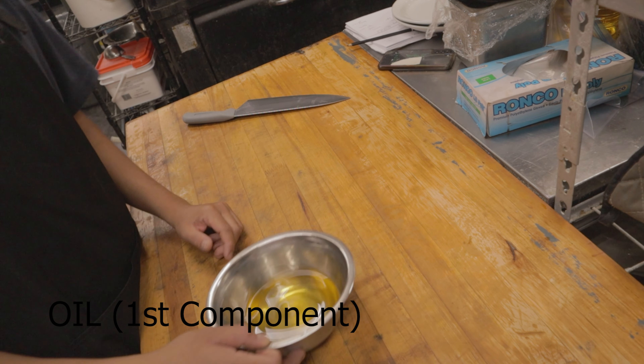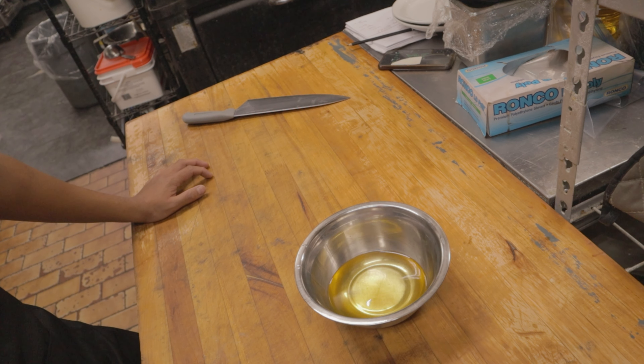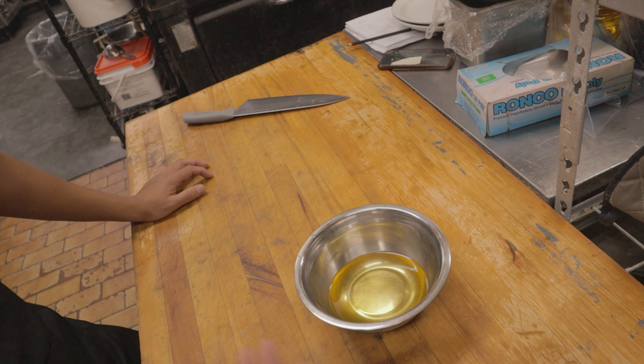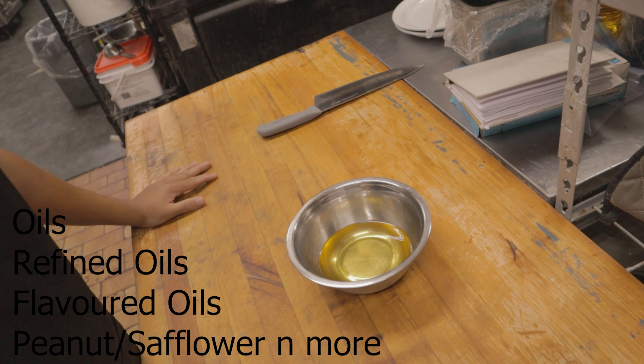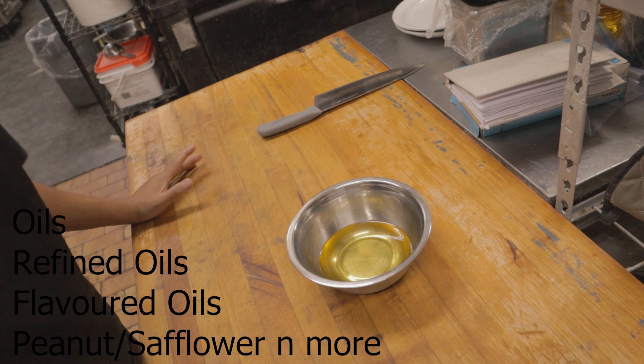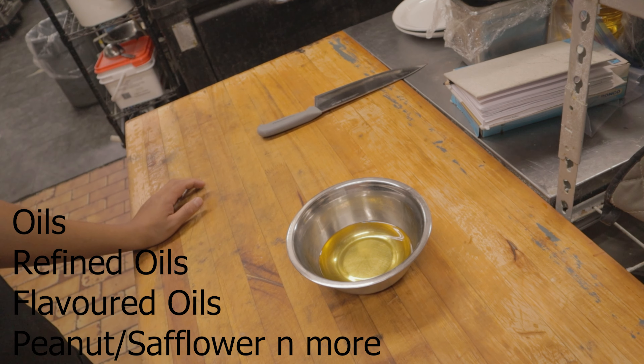We start with oil. The most recommended oil for stir fry is one that can stand against high heat — those with a high smoke point. There are so many oils such as all refined oils, peanut oils, grapeseed oils, sunflower oils. Just search it up and you can easily find it.